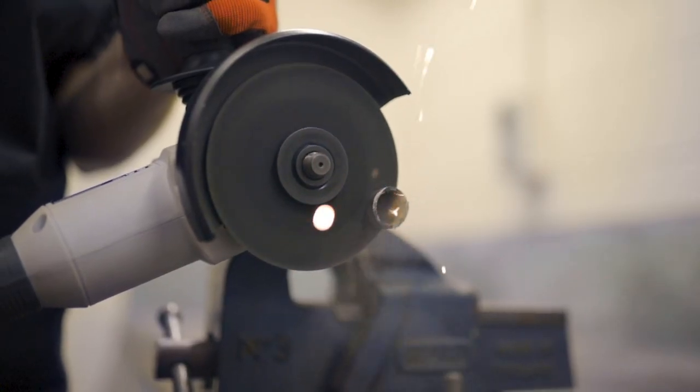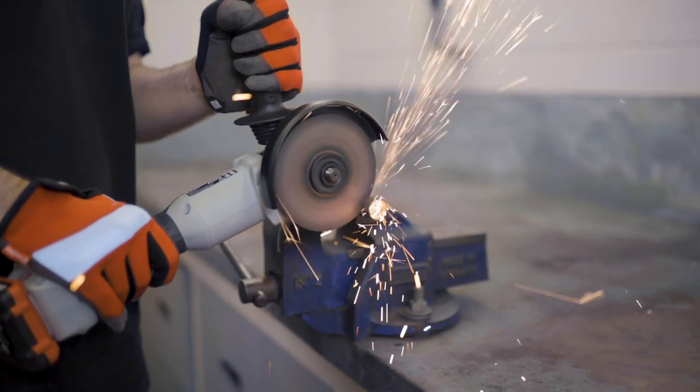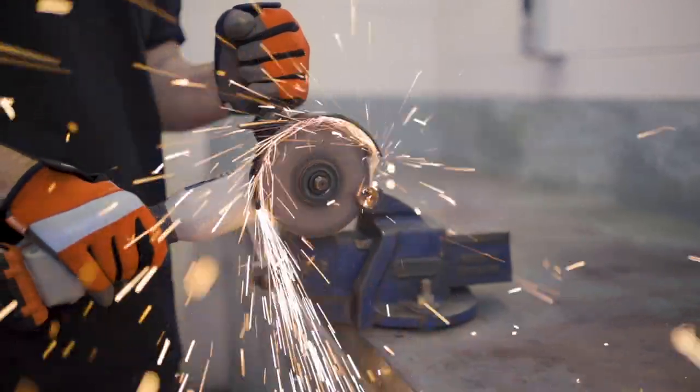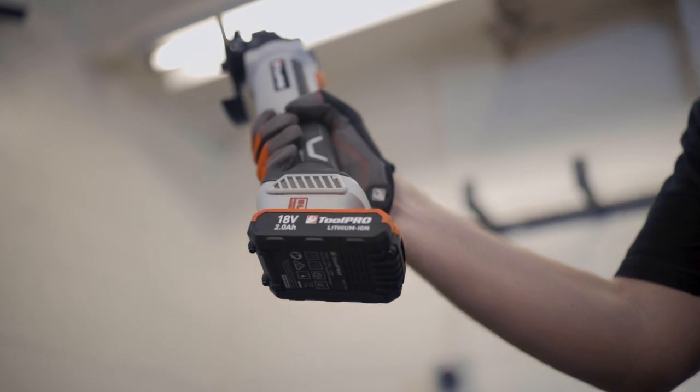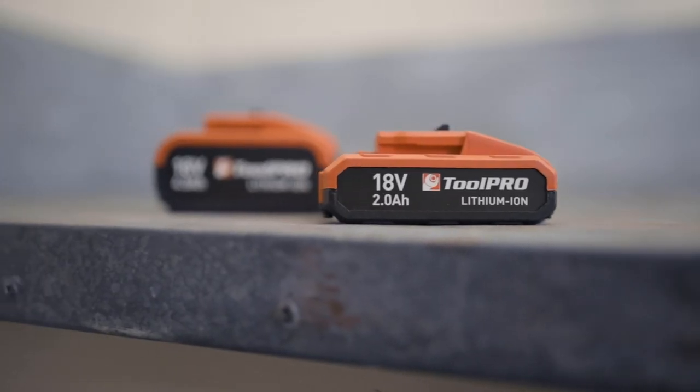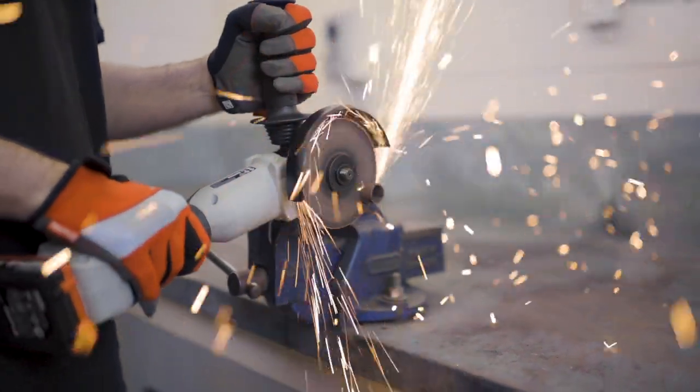You can be sure that it will be ready to go whenever you need it, thanks to an increased run time and a far longer motor lifespan than an equivalent grinder with a brushed motor. Couple this angle grinder with one of the Toolpro 18-volt lithium-ion batteries, available in 2 or 4-amp-hour capacities, and you have go-anywhere cutting power.